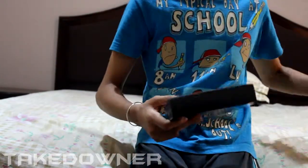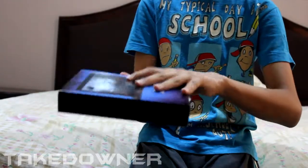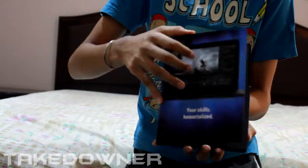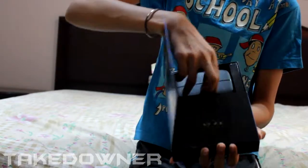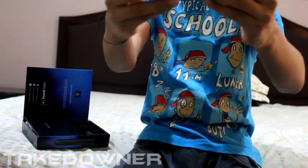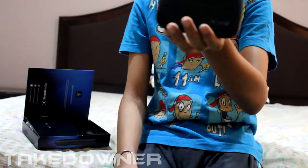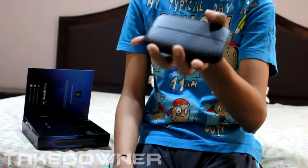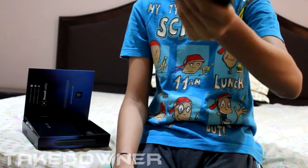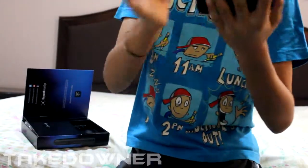Now I'll unbox it — the box slides open like this. Here's the capture card! It is very tiny, which is pretty great. Despite its small size, it captures in 1080p at 60 frames per second, which is awesome and surprising.